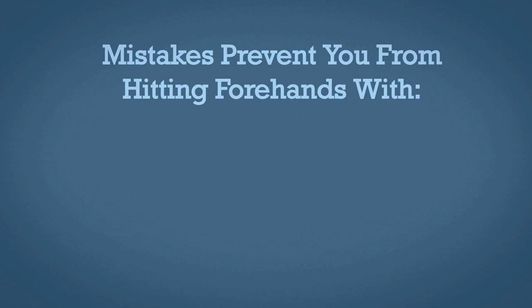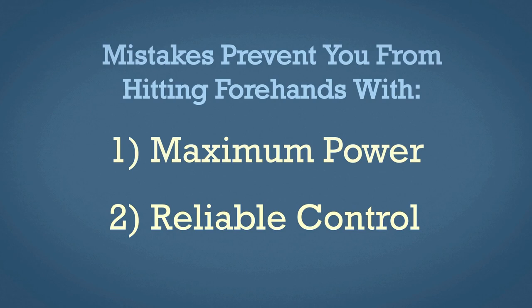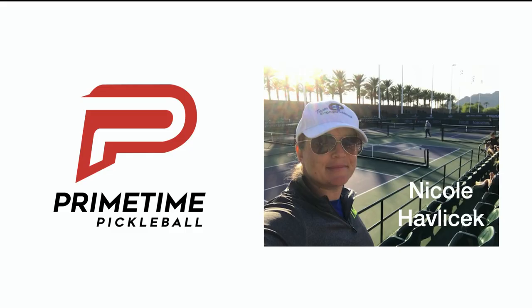In today's video we're going to be talking about five big forehand mistakes that you could be making. I see many players making these mistakes that may be preventing you from hitting your forehand at your maximum power potential as well as optimal control. So if you see yourself in any one of these mistakes I'm about to cover, that's definitely something you're going to want to address. I'm Nicole Havlicek, this is Primetime Pickleball — let's dive in.